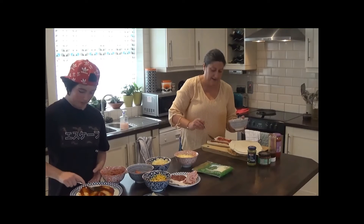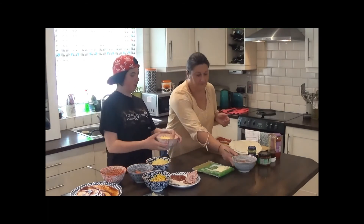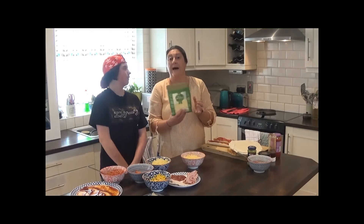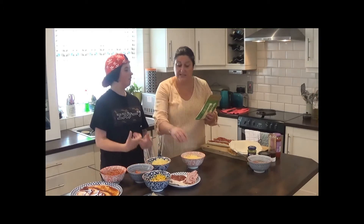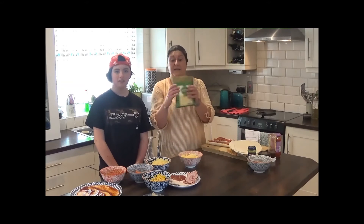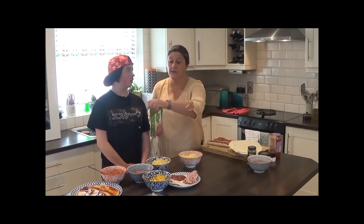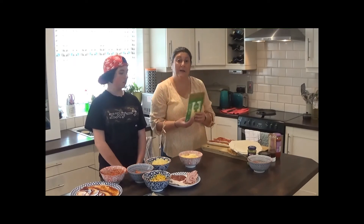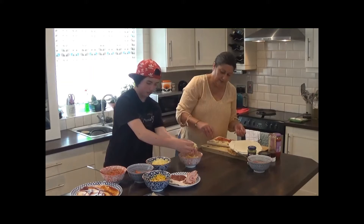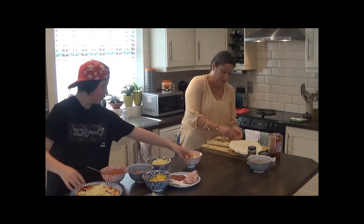The next layer is the cheese layer. We have mozzarella and cheddar in a bowl — this is pre-grated bagged mozzarella, which you can also get with cheddar already mixed in, but we've grated our own cheddar in. The great thing about this mix is it freezes really well — just take the bag straight from the freezer, sprinkle it over your pizza, and pop the rest back. It keeps really well, so it's a handy thing to have. Use as much or as little cheese as you like.